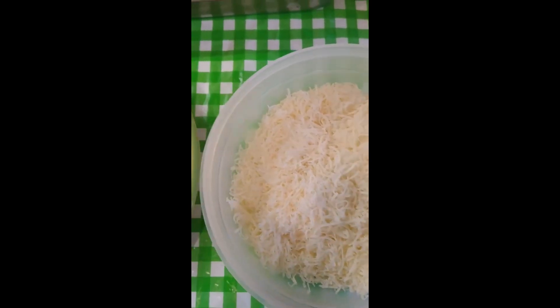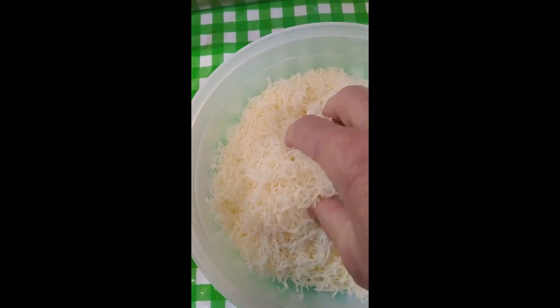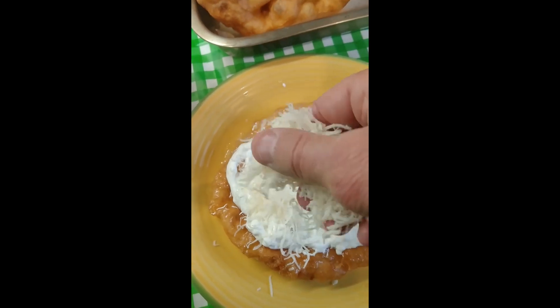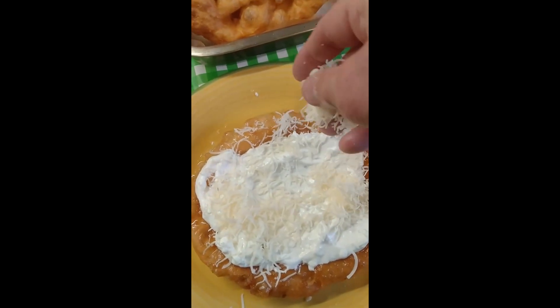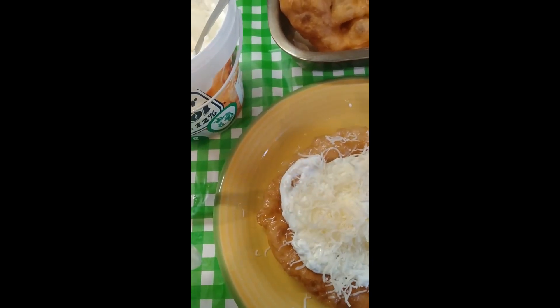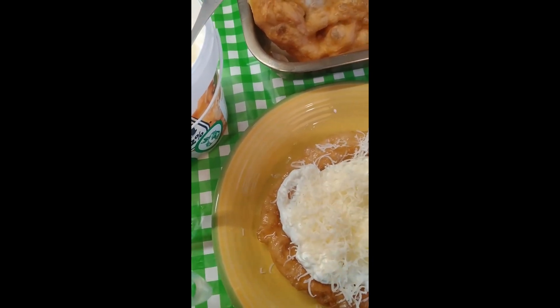I've grated the cheese up really small and fine. What you do is get your cheese and put your cheese on top. I like my cheese, so put plenty on.